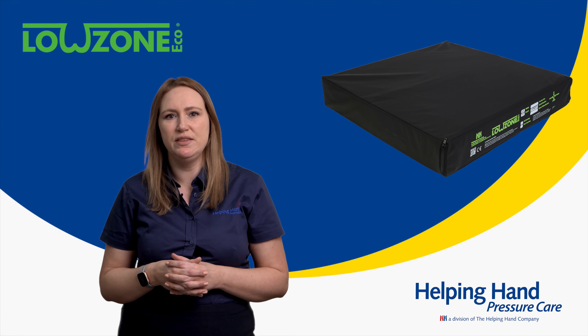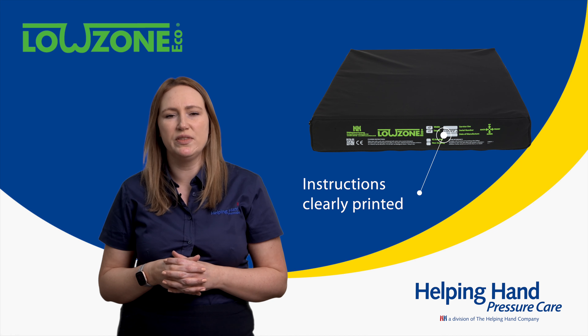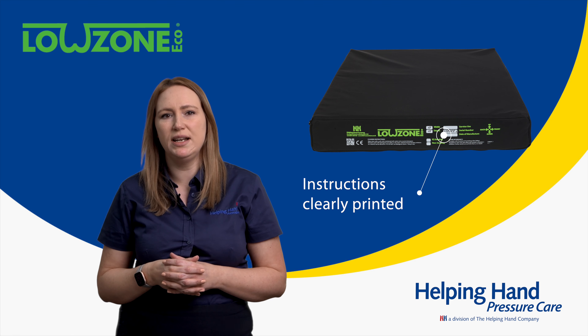As with all our cushions, you will see the Lowzone Eco clearly has its brand name on the rear, along with the size, order number, fire retardancy standards, and cleaning instructions, all clearly printed.